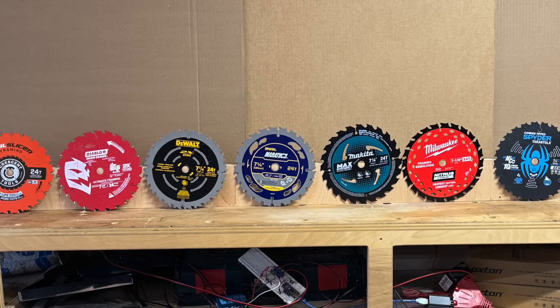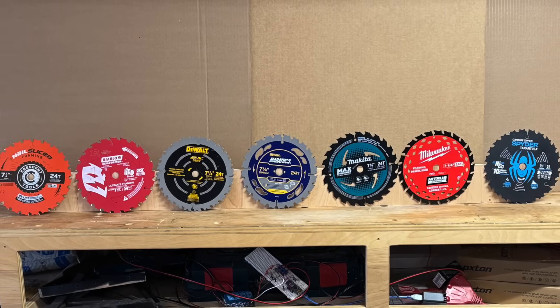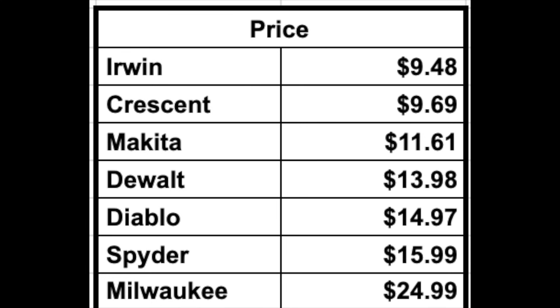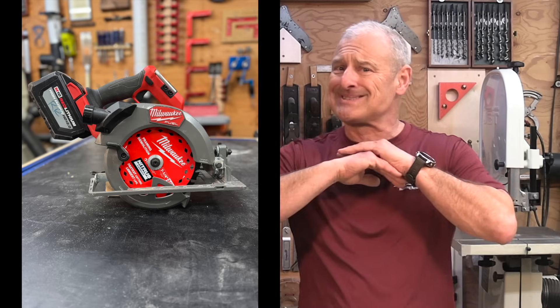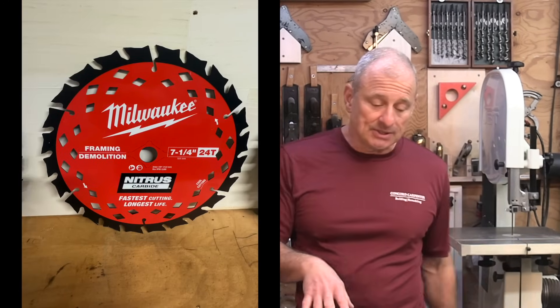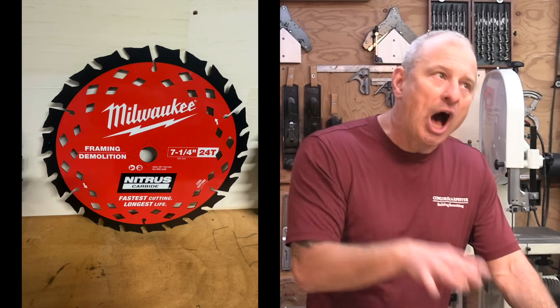Let's talk about price. As with any consumable accessory, price is always a factor. All blades will eventually wear and need replacing — I carry several in my van. The Milwaukee blade performed exceptionally well but comes at 2.5 times the price of the least expensive blade in our test. The question is whether higher cost, higher performing blades are worth the investment, or whether more affordable options deliver enough performance. If you're a remodeler cutting into existing homes — floors, roofs — the answer is obvious: the Nitrous blade is really tough and it's going to last.